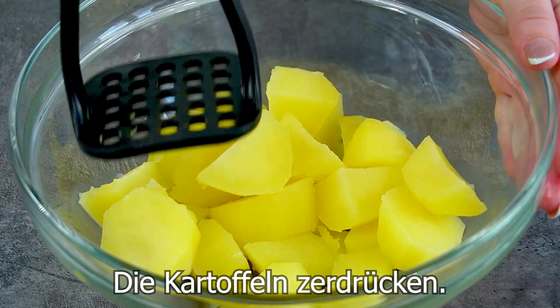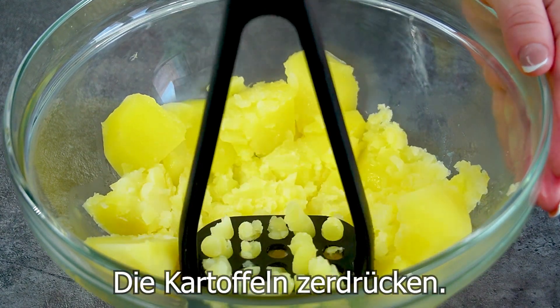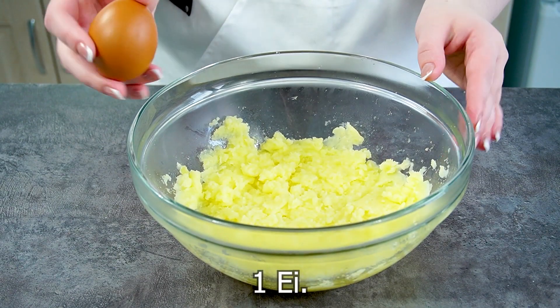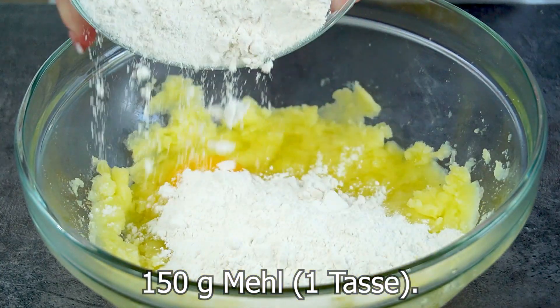Add 1-3 grams of salt and 1 tablespoon of onion. The first appetizer is not on top — cook for 10 minutes in the oven.